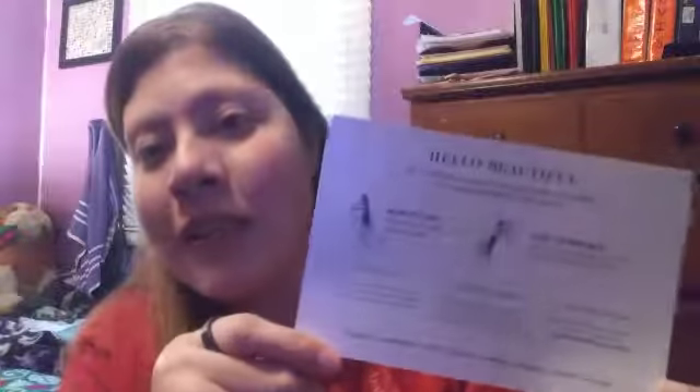It comes with another card too to show you how to use it, which is nice because it looks pretty simple but it can be confusing. So I like how it has 'how to use' and 'how to replace,' so it shows you and tells you how to do it.